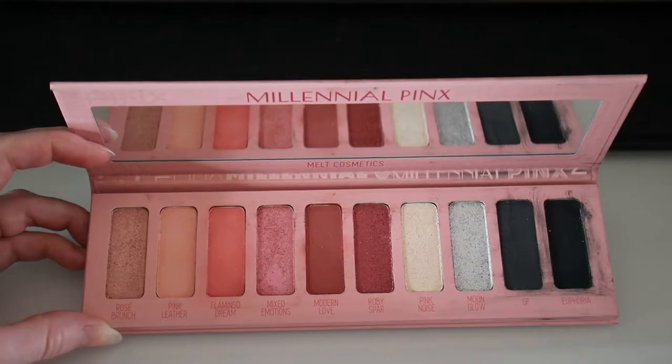Now for a bonus step — you don't have to do this at home, but if you have a lighter pink it will really make the shimmers pop. In the Millennial Pinks palette I'm going in with the lightest pink color called Pink Noise. It looks white but has a pink duochrome inside it, and I'm going to apply it to the center of my eyelid.